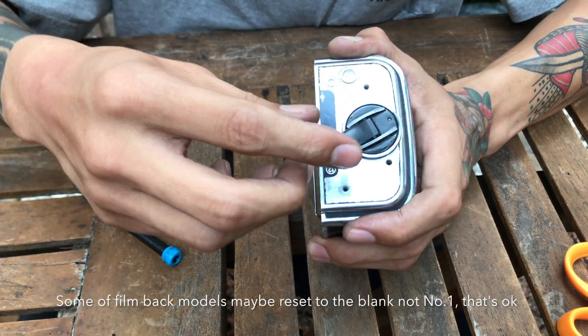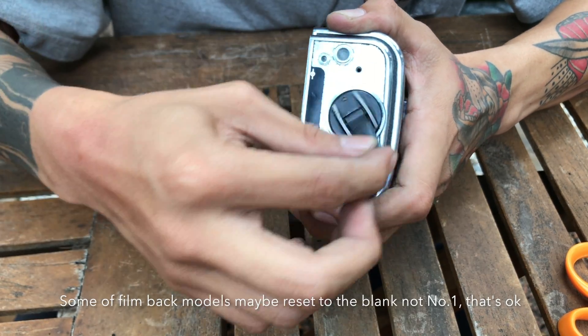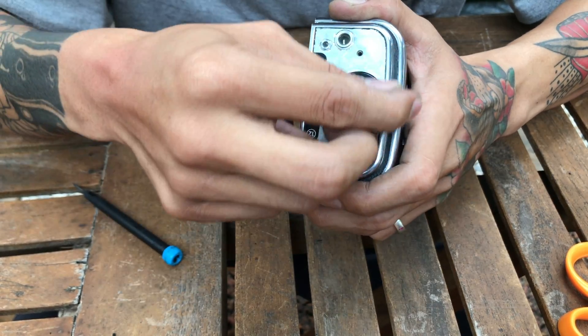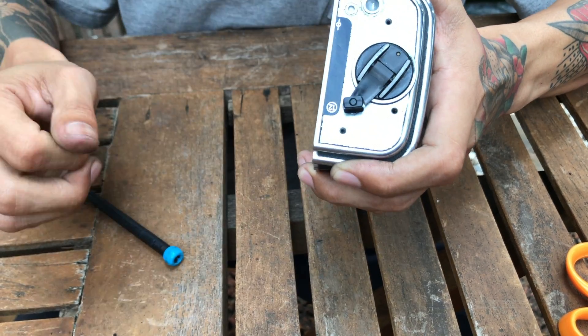Turning the cover clockwise will reset it to zero. And then try it again. It works — now it works.